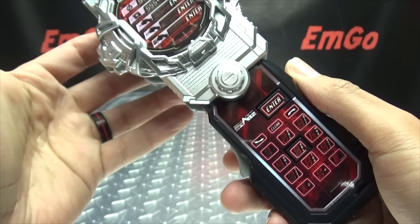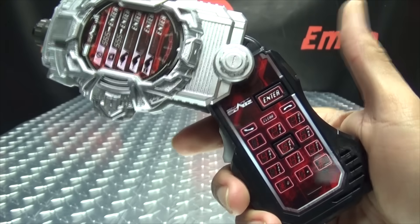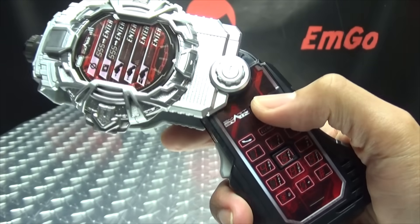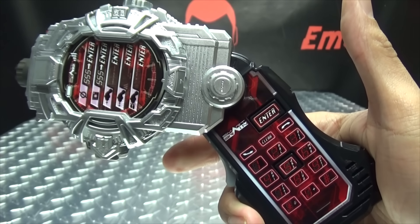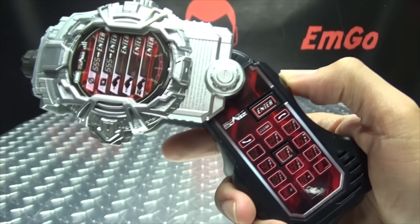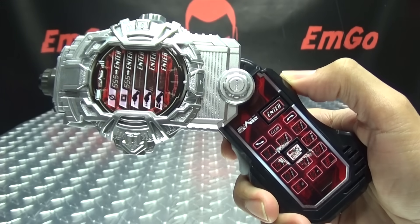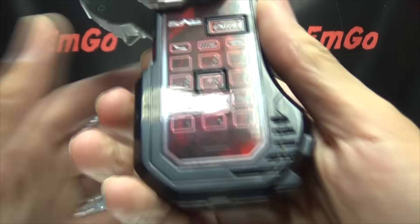Now we'll go into gun mode — just bring it down and click. Now when you pull the trigger it tells you it's in single mode, and pulling it again gives you rapid-fire pew-pew shots. Push enter and it switches to burst mode — pull the trigger and it fires three shots. Push enter one more time and you get your final attack with a big final attack sound.